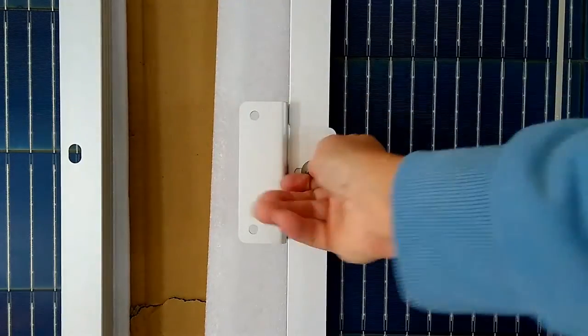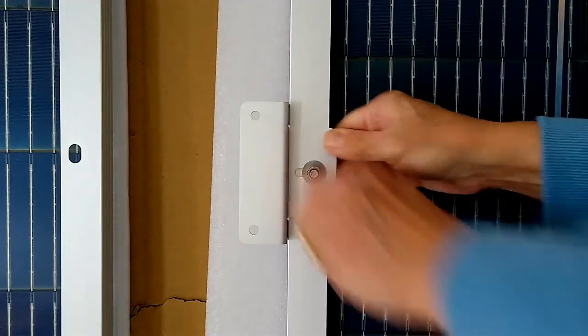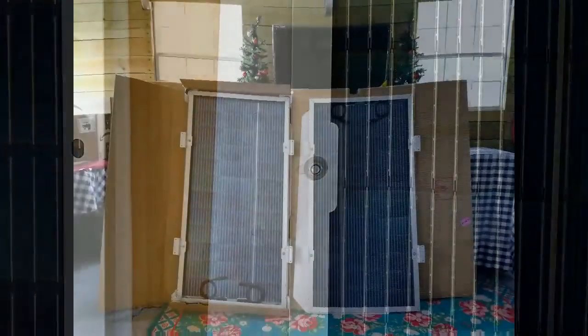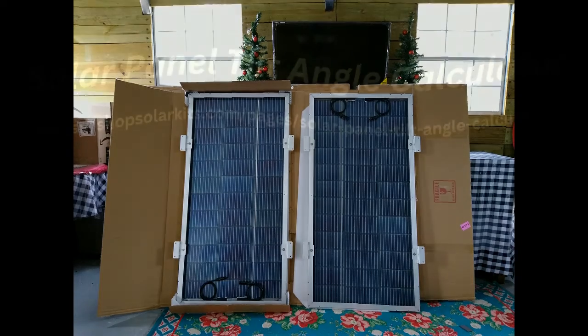Once we have all of our brackets mounted and they're on there nice and tight, we can take it outside to our rack and the next step is to screw these down to our rack.